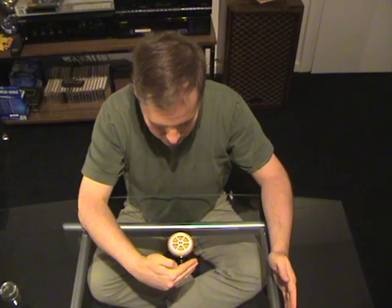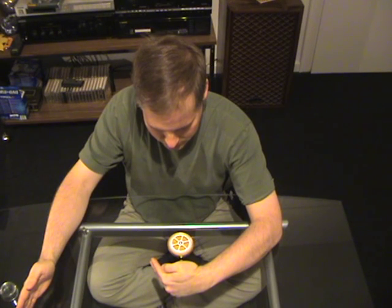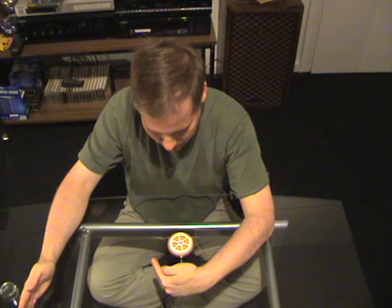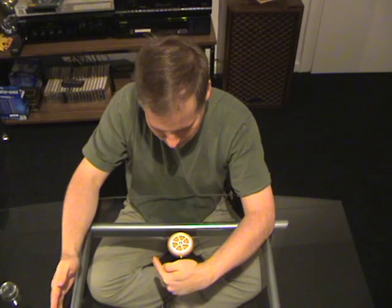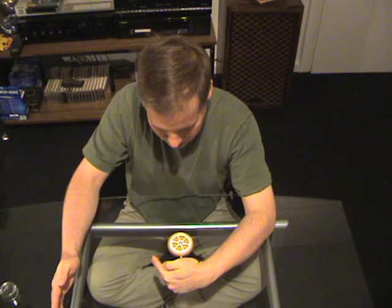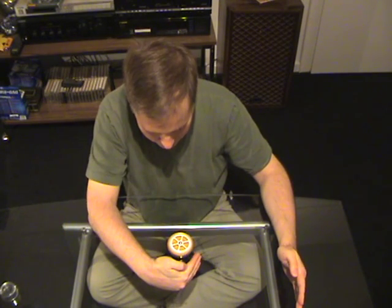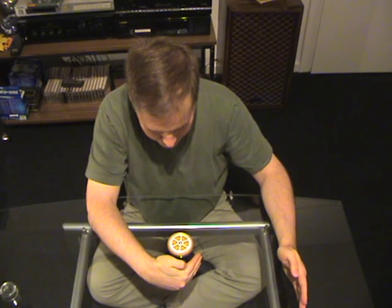Now you should see it is open. I'm switching every 20 seconds, 40 seconds. My right hand is a bit stronger than my left hand.